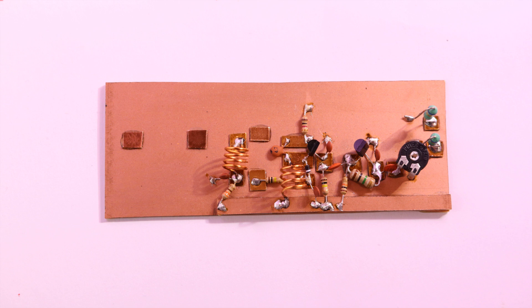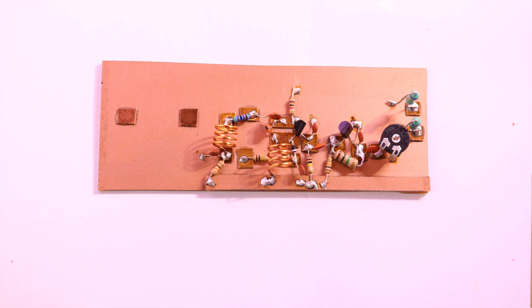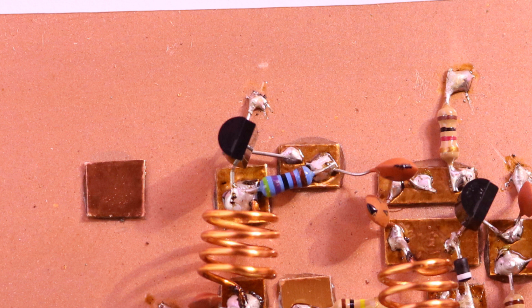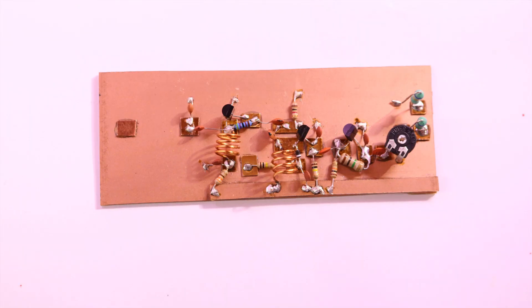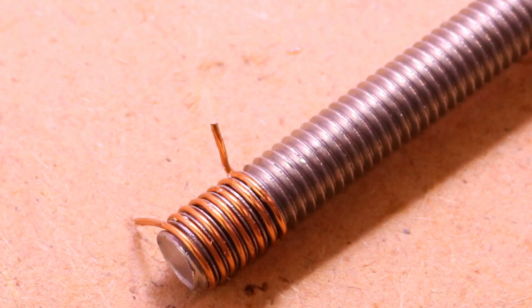From the emitter of the transistor to the next closest pad I soldered a 6.8pF capacitor, and from there to the other closest pad a 47k ohm resistor. From there to ground an 86k ohm resistor, and then another coil to the last pad. Next I added another BC547 transistor with the collector to the coil, the base to the other side of the resistor, and the emitter to ground. Then from the collector to the next pad I soldered a 47k ohm capacitor, and from there to ground an 86k ohm capacitor. Then another coil to the last pad with 8mm diameter and 8 turns, approximately 50mm long.